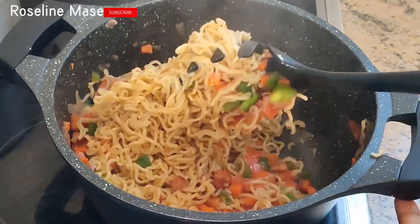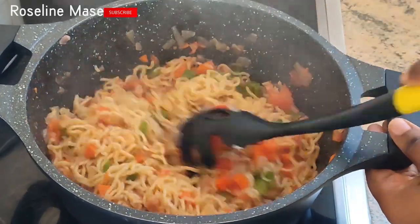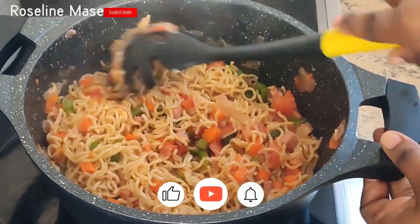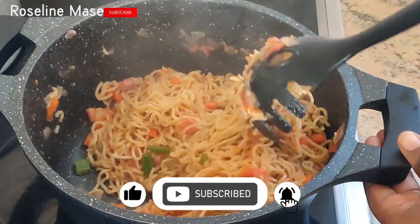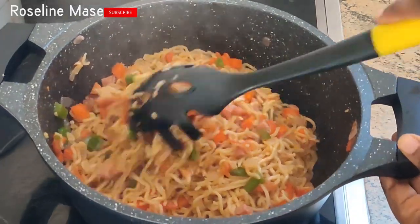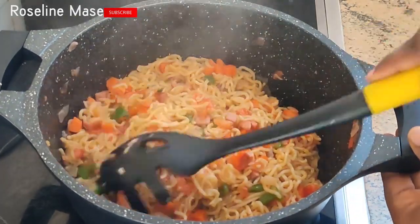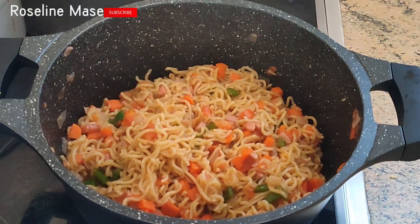If you have watched this video to this very moment and you are yet to subscribe to my channel, kindly subscribe to help my channel grow. Please like this video if you enjoyed watching, leave your thoughts in the comment section, and share this video with your friends and family. Thank you so much for watching — until next time, remain blessed, bye!